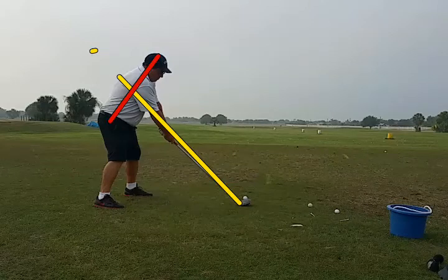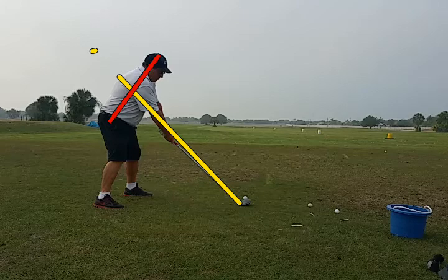Here we have a single plane swinger. The plane of the golf shaft is the yellow line, and his back angle is the red line. Those should be somewhere right close to 90 degrees, and you can see he's pretty close to that position right there.